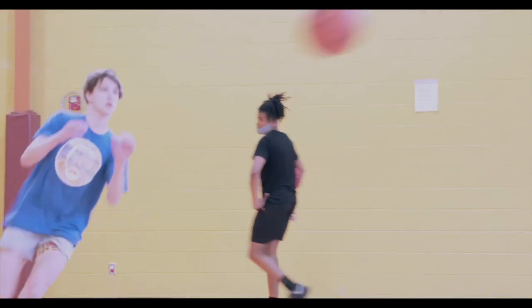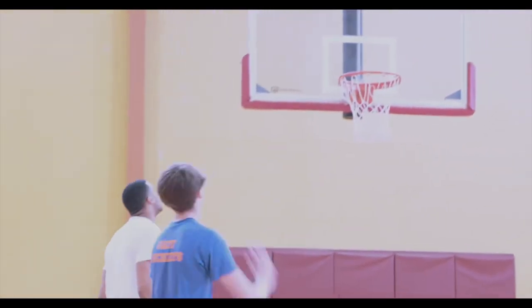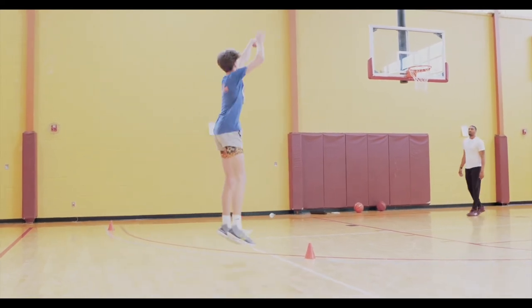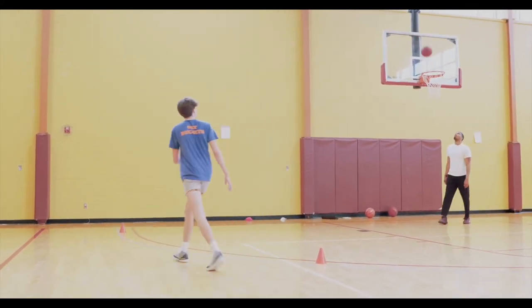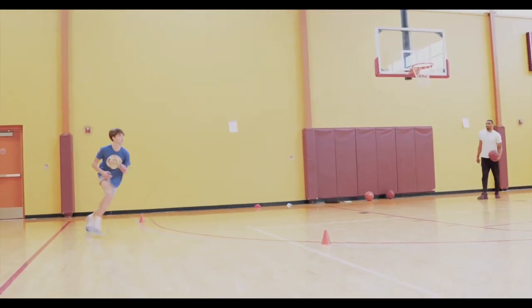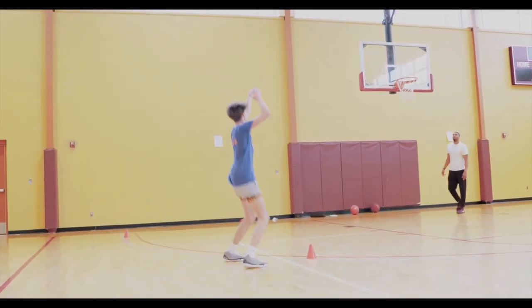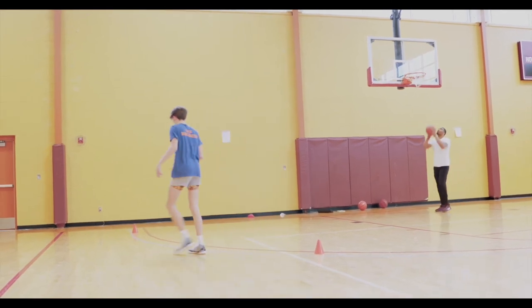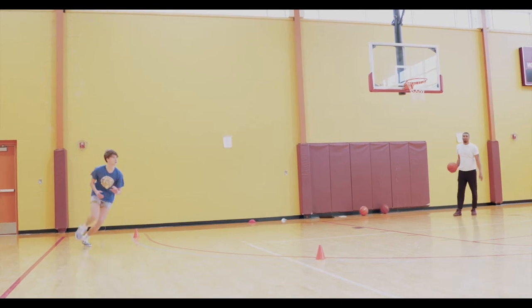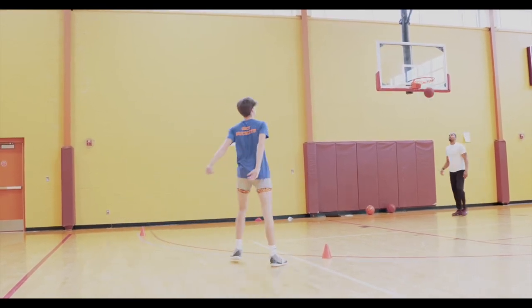Come on, come on. There. There it is. One. Quick, here we go. There it is. Two. Quick, here we go. Feet. There it is. Three.